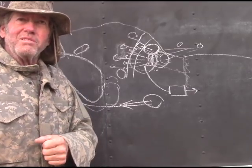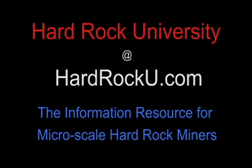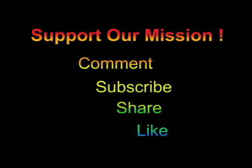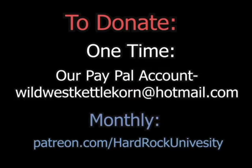Happy prospecting, and keep it safe out there. To be continued.